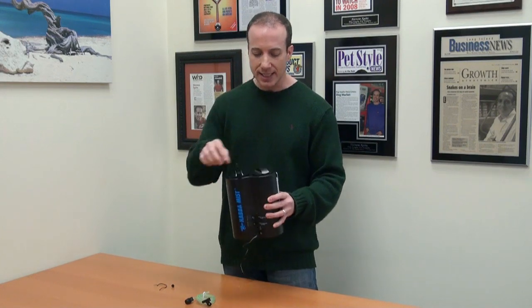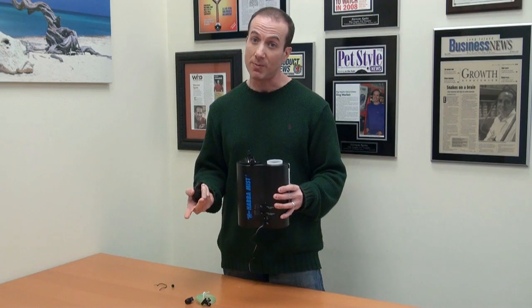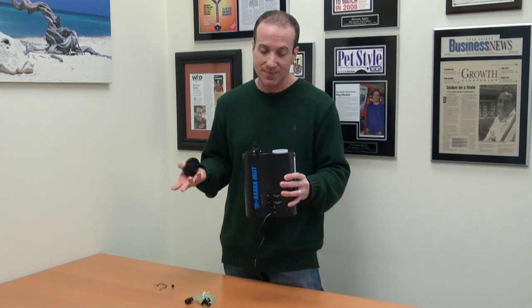Again, it's a good system, but not the best system. It's one of the most affordable misting systems out there, so again, there you have it.